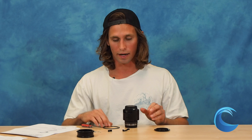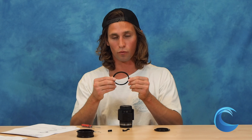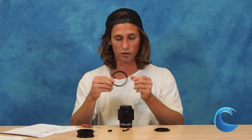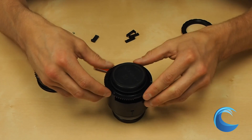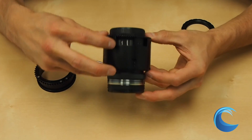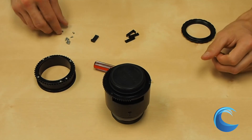Once you slide that onto the lens and have it secure, you can go ahead and put the lens on its front side and then attach the Zoom Gear Ring. The Zoom Gear Ring has four holes on the top of it, a smooth side and then a gear side. The two smaller holes are going to attach to the two pins on the tube. Once it's attached, you're going to want to see that the gear side is over the macro button on the lens, and then you can screw the Zoom Gear Ring into the tube.